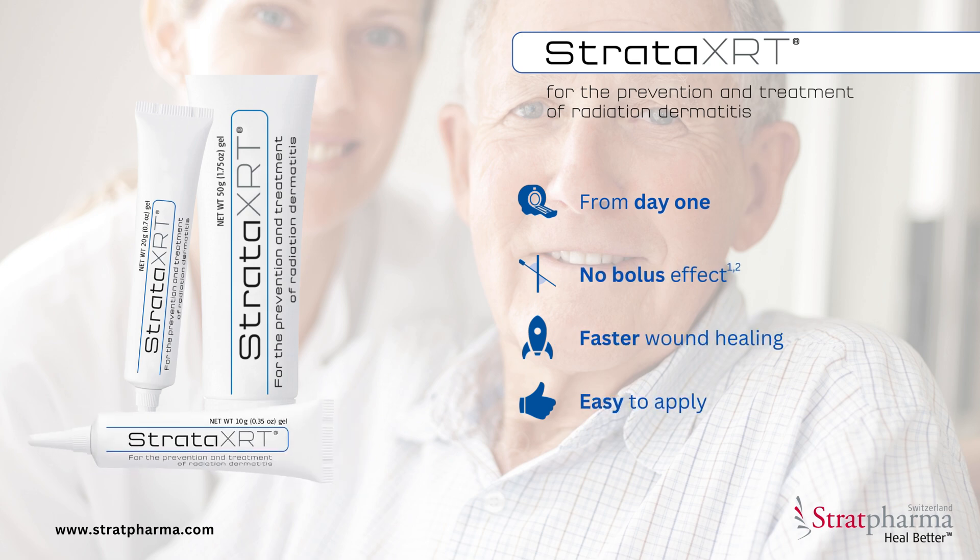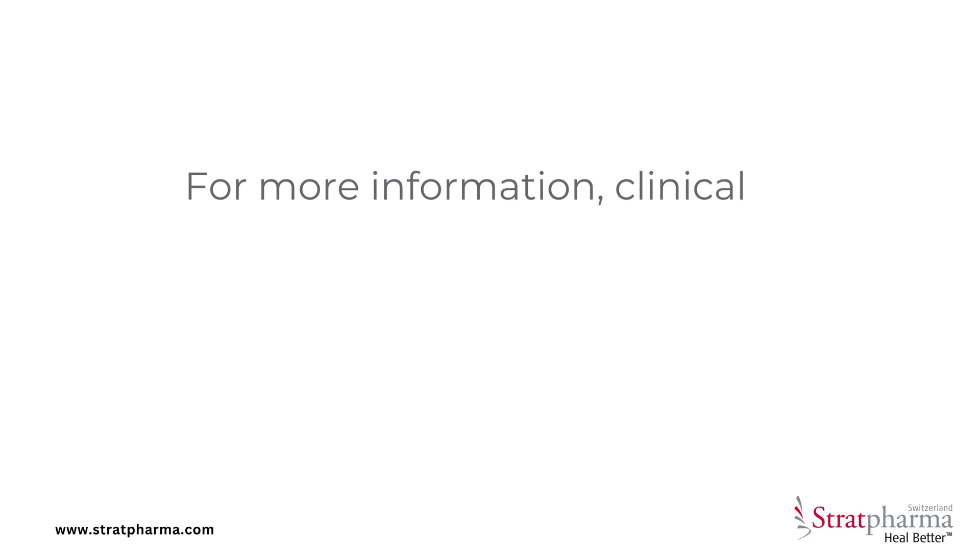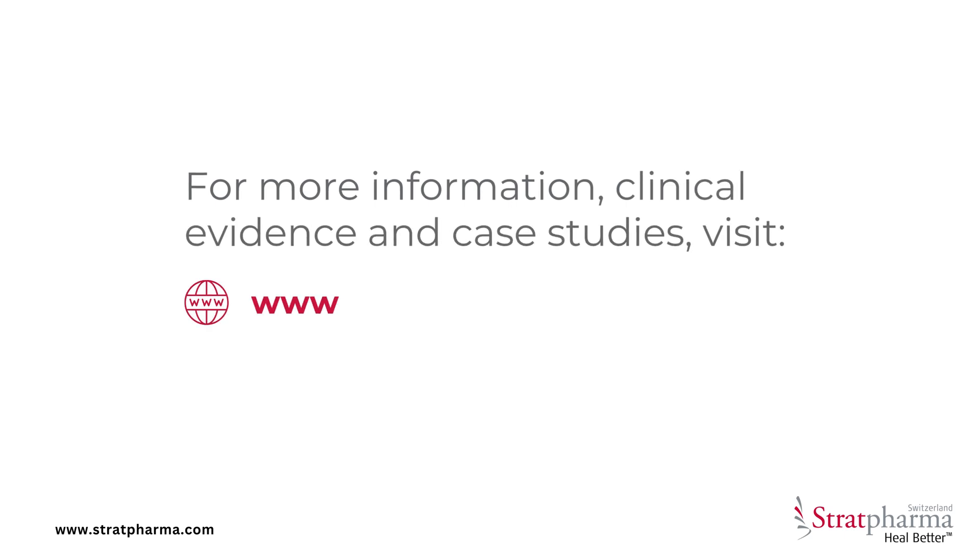Stratar XRT — a new approach to support you along the radiation therapy journey. For more information, clinical evidence, and case studies, visit www.stratarxrt.com.